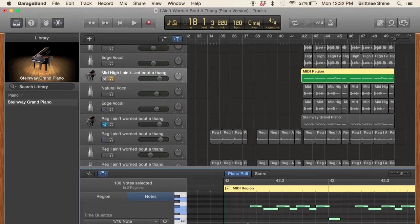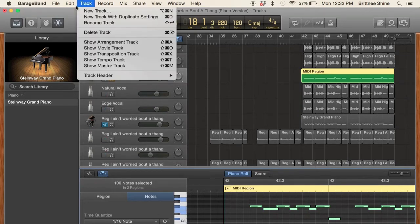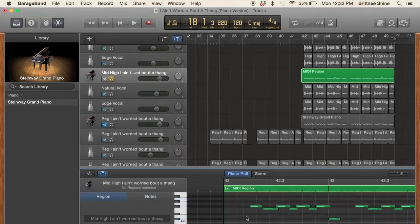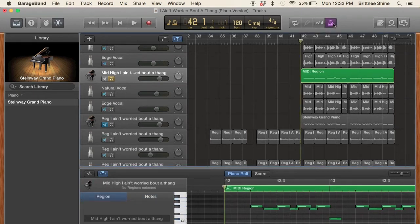You can't quantize audio tracks — you can only quantize what I call regular tracks, which are basically just instrumental tracks. So piano is my instrument. I select all, quantize, and make sure that it sounds in the perfect rhythm. I click on the metronome and make sure it's in the right tempo.